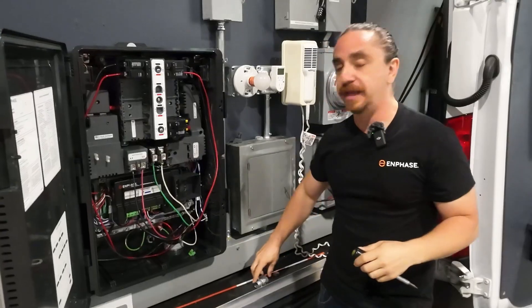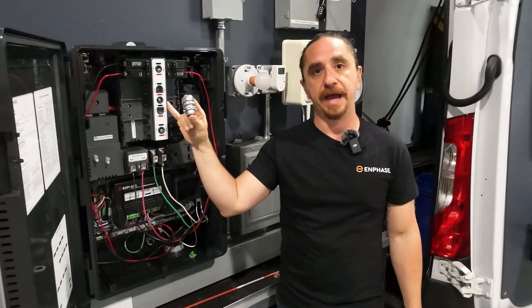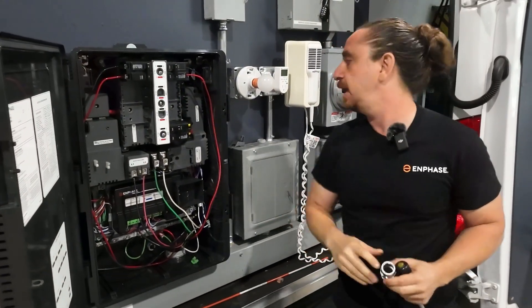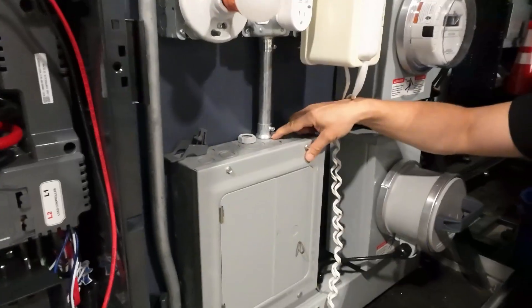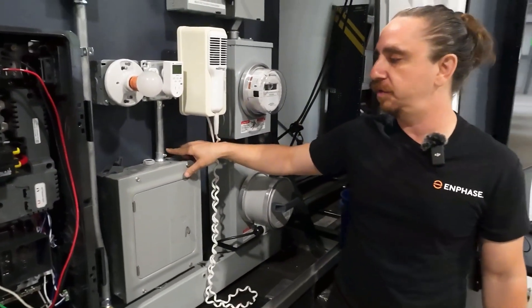The second thing is that you should be using rain-tight connectors when coming in and out of this panel outdoors. This panel, we can see it has a gasket — it protects from water getting in. I have a different box connector right here. This is rated for indoor use. If you see that it has a screw and no gasket, it's rated for indoor use only and should not be used outside.